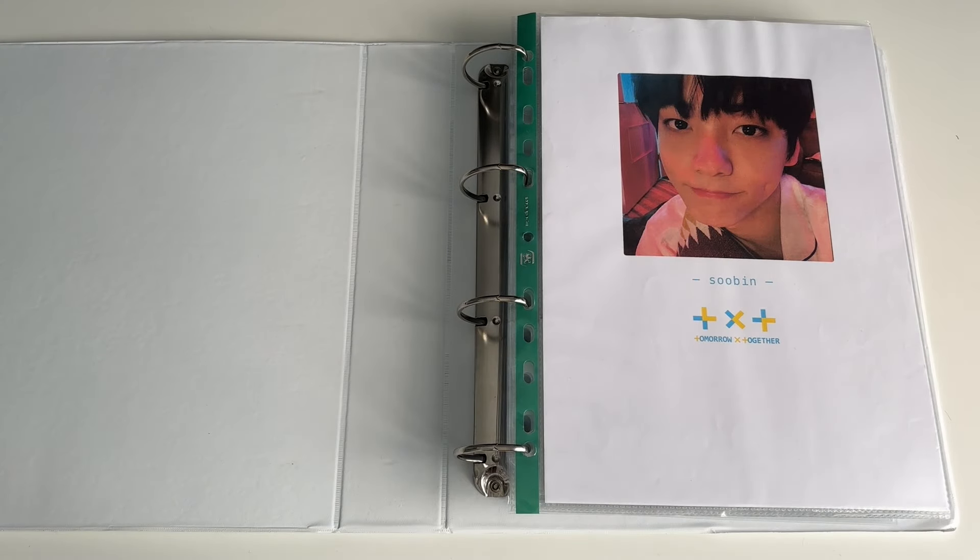Hello and welcome to another video. Today's video is going to be a little bit different. Normally I would do a storing photo cards video but I quite literally just don't have enough cards to warrant doing a storing photo cards video. So it didn't make sense to make one — it would have been like 10 minutes long, it would have been kind of pointless.